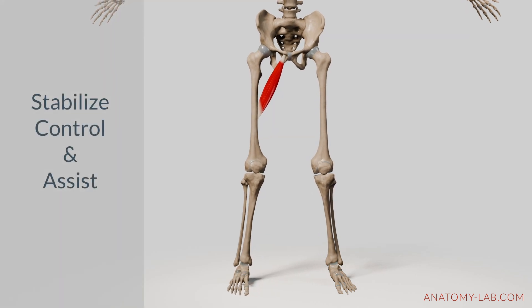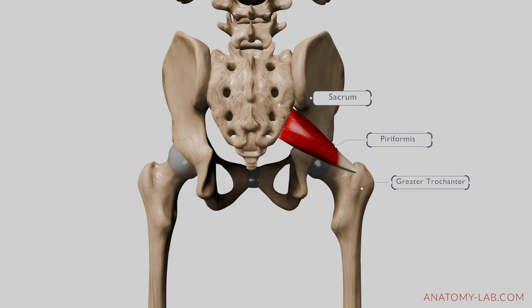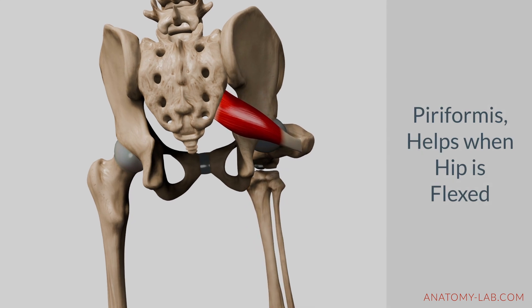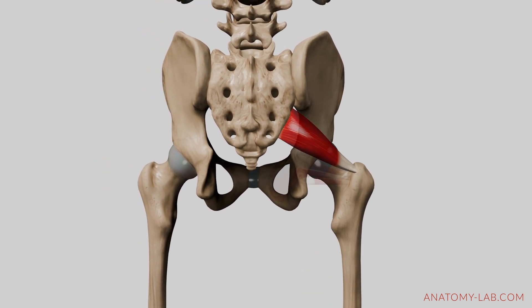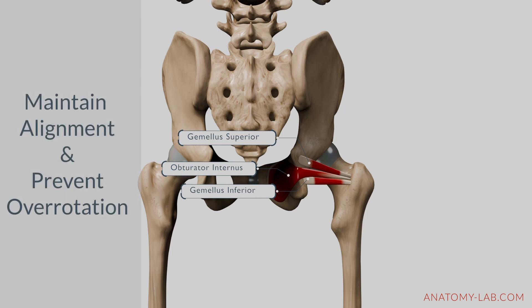Now let's shift our focus to the stabilizing muscles that ensure proper alignment during internal rotation. The piriformis, while primarily an external rotator, can assist with internal rotation when the hip is flexed. You can observe how fibers in the right position can contribute with their contraction to a whole array of movement. The obturator internus and gemellus muscles are mainly responsible for maintaining alignment and preventing excessive over-rotation.